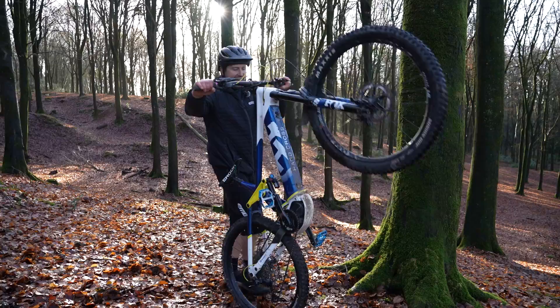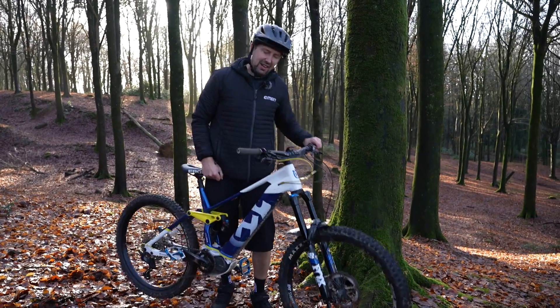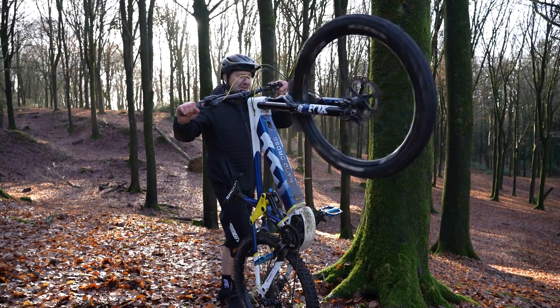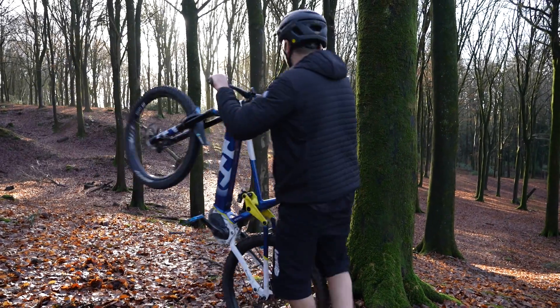Don't struggle with it — getting it on two wheels where you're just shuffling it around gets really hard and it does get quite heavy. Up on that back wheel, super simple, maneuver it around wherever you like.